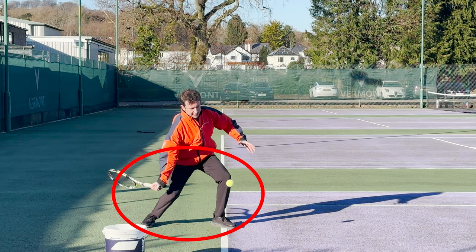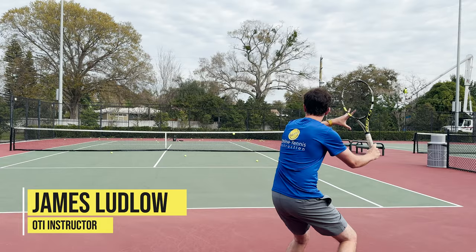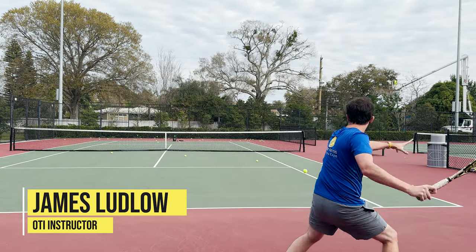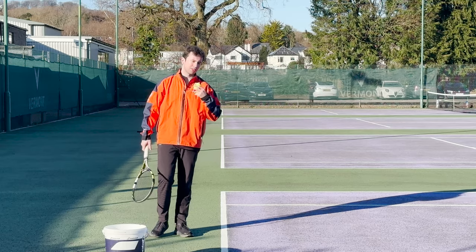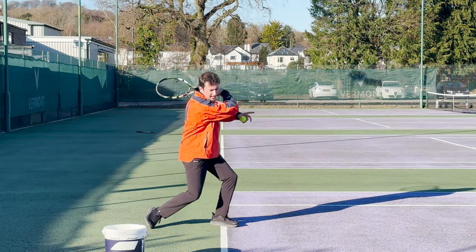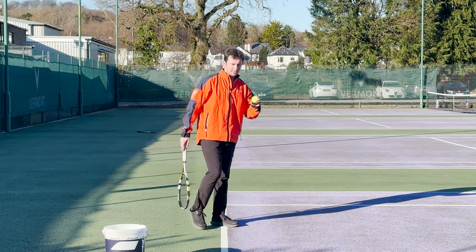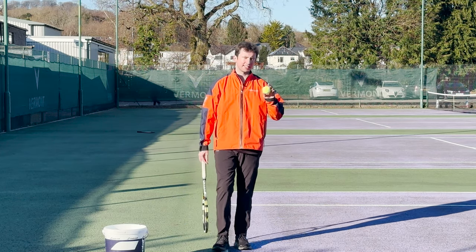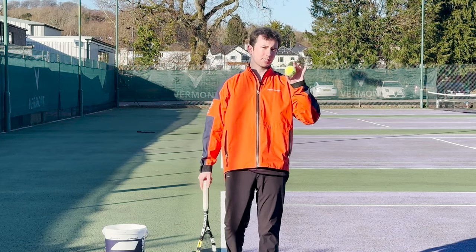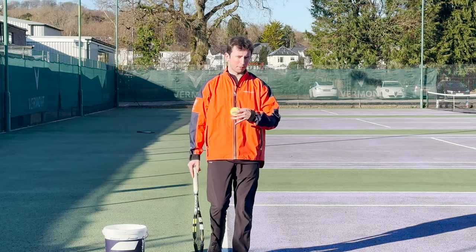Today I'm going to show you how staying down is one of the most common myths in the tennis industry, and how the opposite is true if you want to develop lots of effortless power on your forehand. How often have you heard coaches and instructors tell you to stay down as you hit the ball on the forehand and also on the backhand? This is one of the most common myths. This is something you don't see when you look at the best players in the world play, especially if you look at the best forehands in the world. What you see is the opposite.